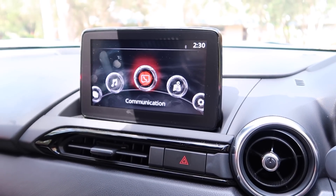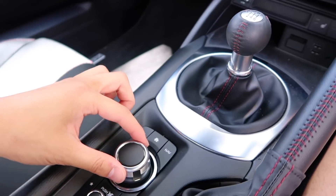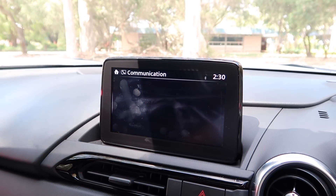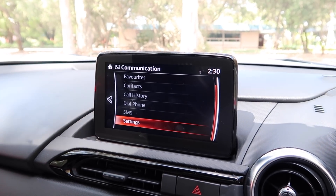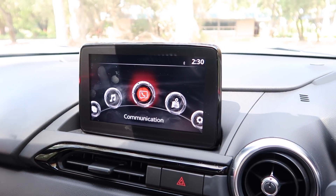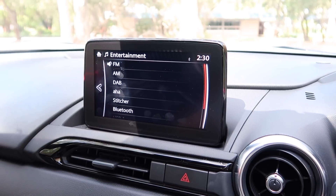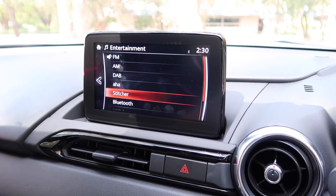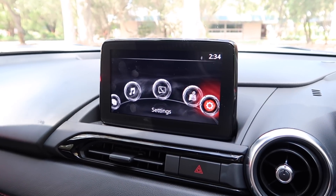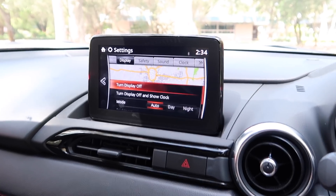In the centre is the 7-inch Mazda infotainment system — exactly the same as all the other Mazda cars, with identical functions. There's communication for Bluetooth phone, dial through voice or contacts, AM/FM and digital radio, AHA, Stitcher, and Bluetooth streaming. The real fun is in the settings, which has to be one of the most customisable systems ever put into a car.